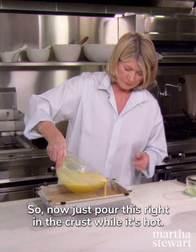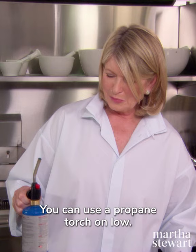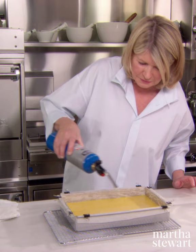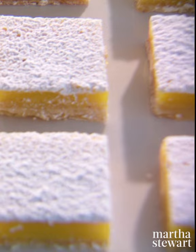This is a silly thing but it works — you can use a propane torch on low. Watch this: it eliminates every single bubble, so you will get a dense and beautiful crust. Enjoy! Mmm, so good.